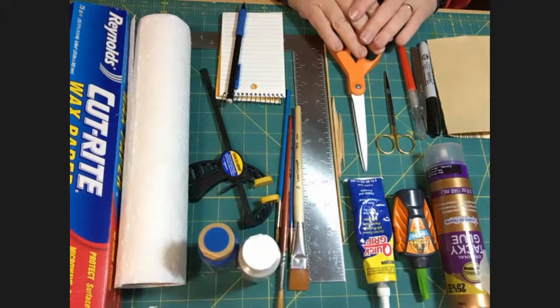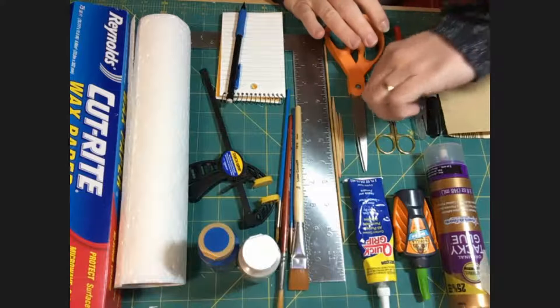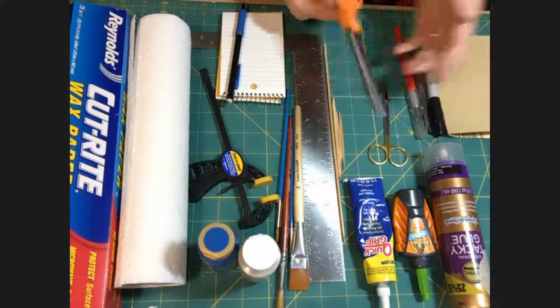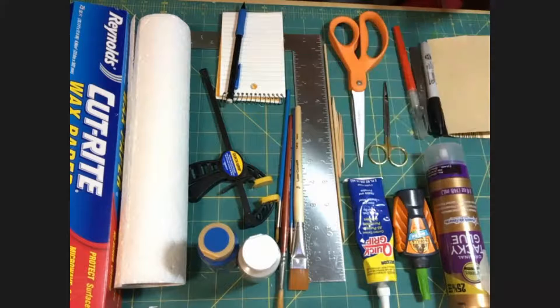You're going to use a variety of different kinds of scissors — pick them as you need them and find ones you like. I like a very small set and a regular set of paper shears, and I use both. We're going to skip the glues for a second and come back to them.